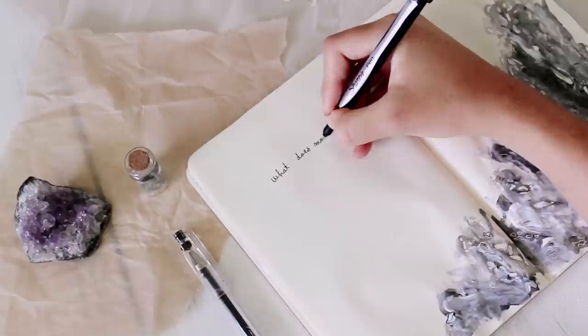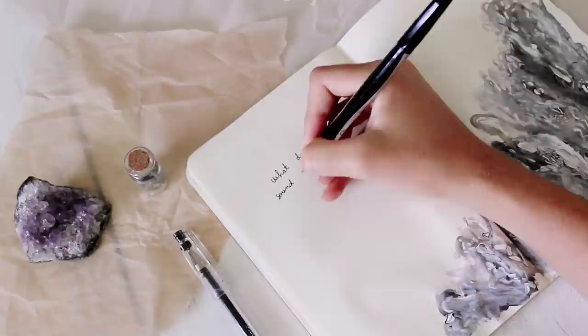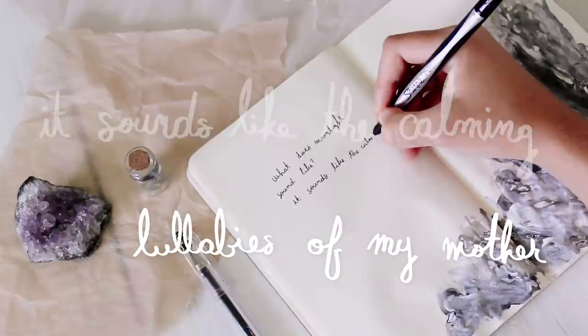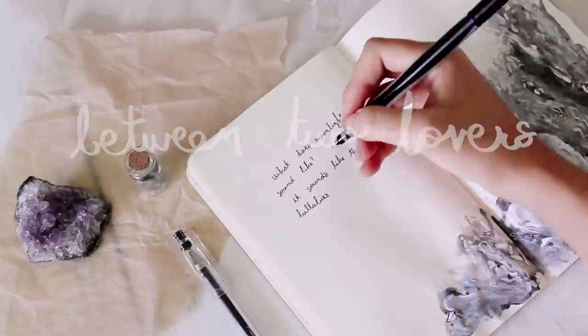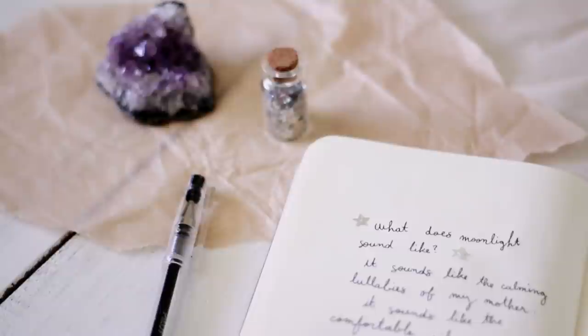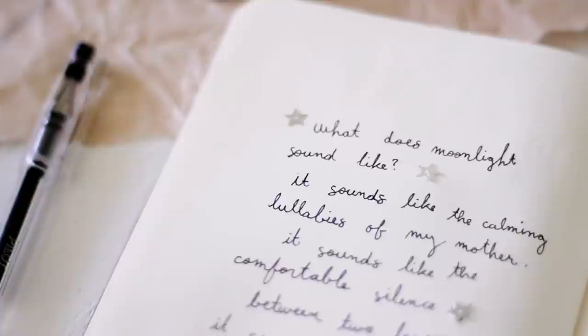So what inspired this art journal spread was a poem that I read by this Pakistani writer. Her name is Tareem, and as soon as I read it, I knew I had to feature it in my art journal. It says: 'What does moonlight sound like? It sounds like the calming lullabies of my mother. It sounds like the comfortable silence between two lovers. It sounds like the chimes of a wind chime in summers. It sounds like all the loveliest things in the universe.' I fell in love with this poem and all of Tareem's other writings, so if you want to go check her out, I will have her Instagram linked below.